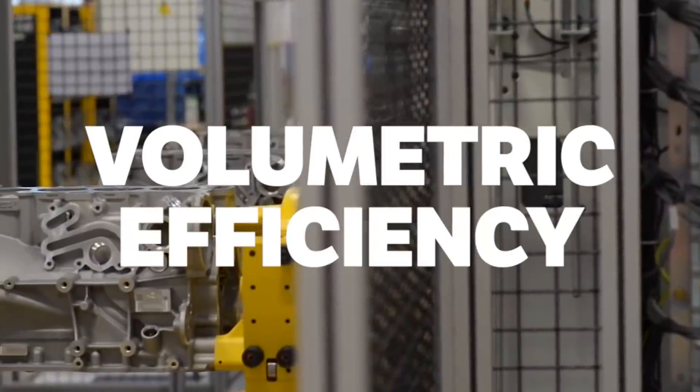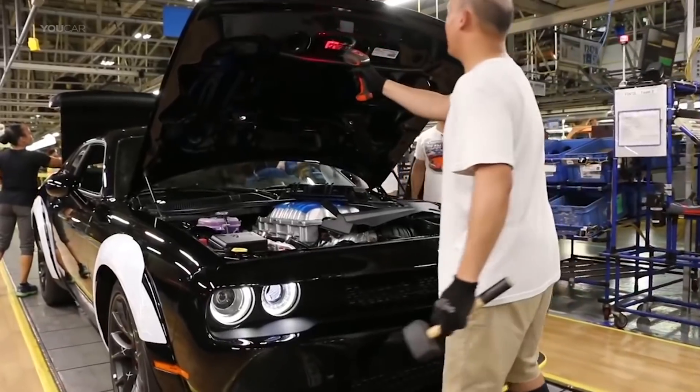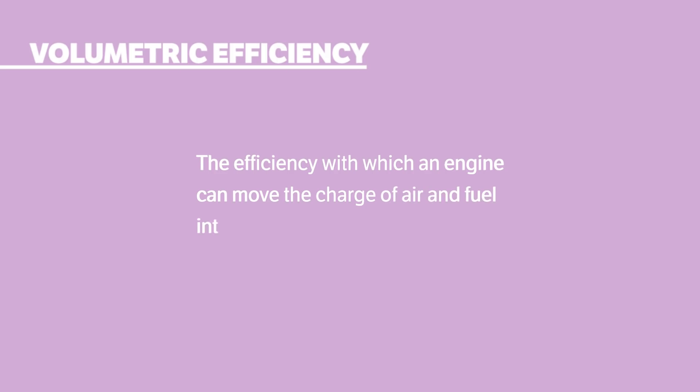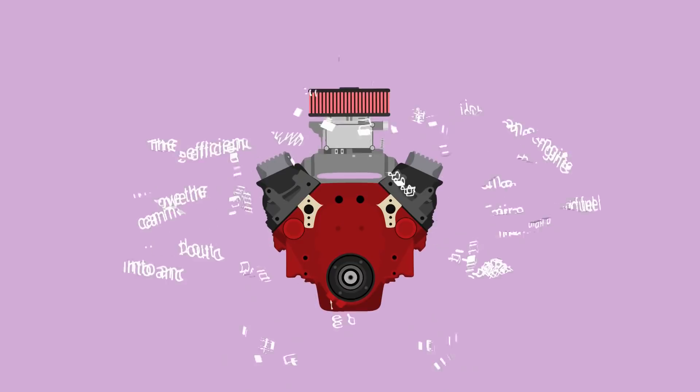While volumetric efficiency is applicable to superchargers, turbos, and naturally aspirated cars, it's something that comes up a lot when discussing blowers — so what does it mean? VE is defined as the efficiency with which an engine can move the charge of air and fuel into and out of the cylinders. That may sound complicated, but it's easy when you break it down.